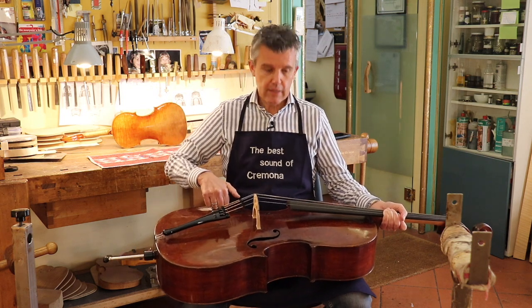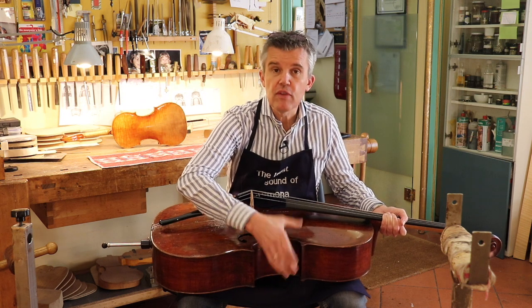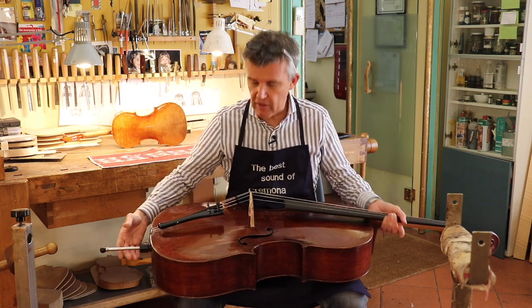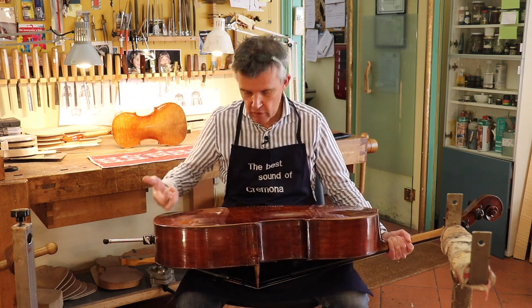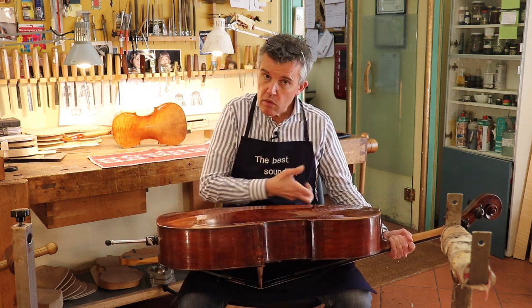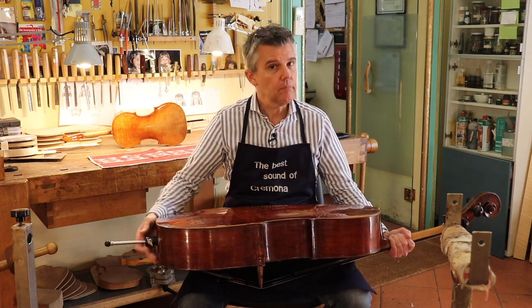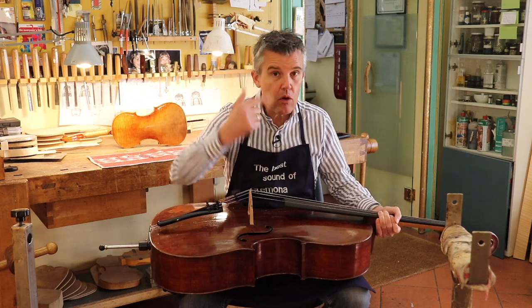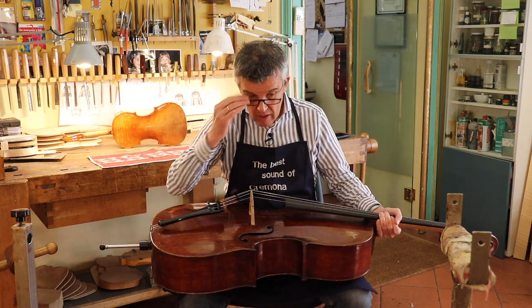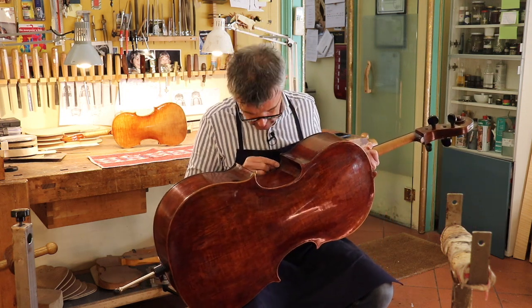At a certain point he told me that within the C there was something strange. I said, stay cool, go on the backside, do the same thing — and there was nothing. So then we went back to the top and he could see. Then I said, now Ricardo, go to the light and double-check if it is well glued.